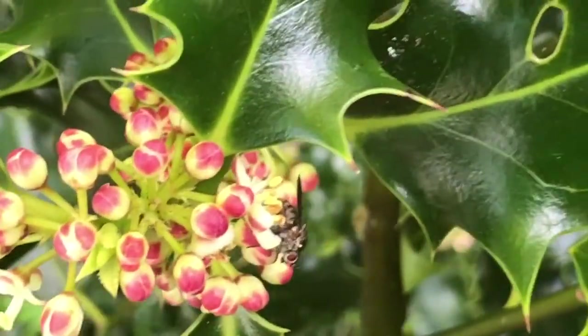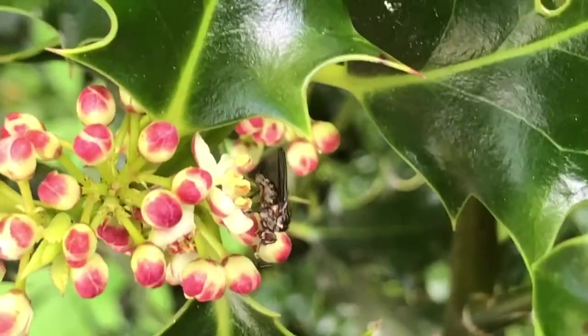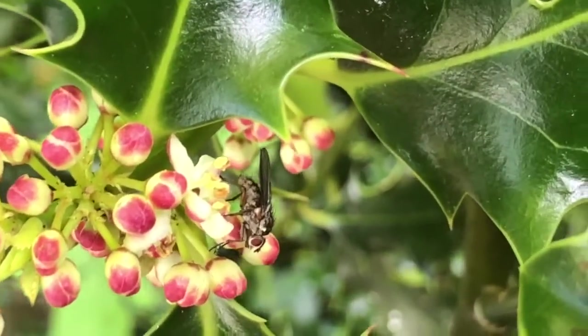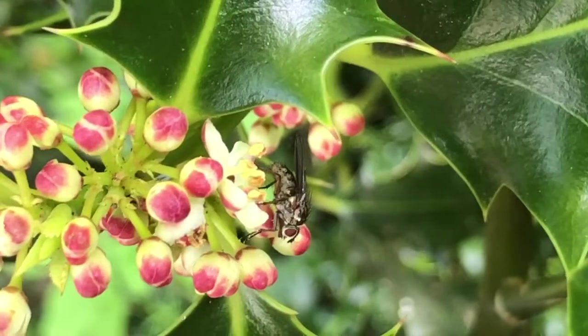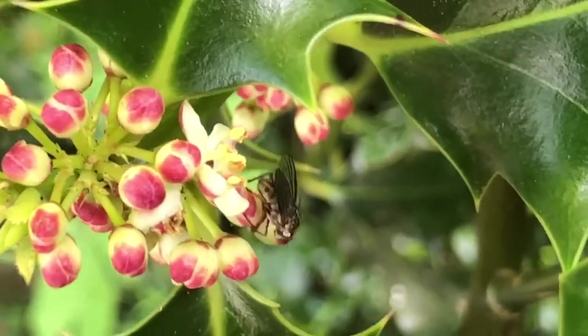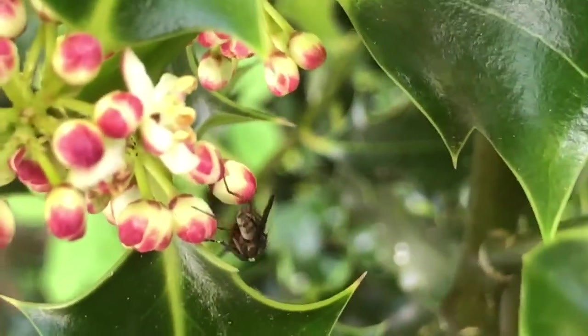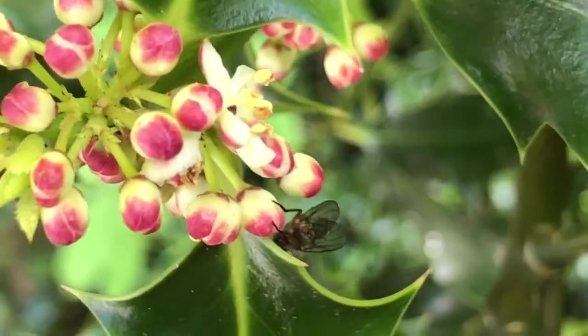Look, there's a pollinator right there — that is one of the hoverflies. Not all pollinators are honeybees or bumblebees. That hoverfly is pollinating this holly tree, so there you go: a pollinator at work that is not a bee.